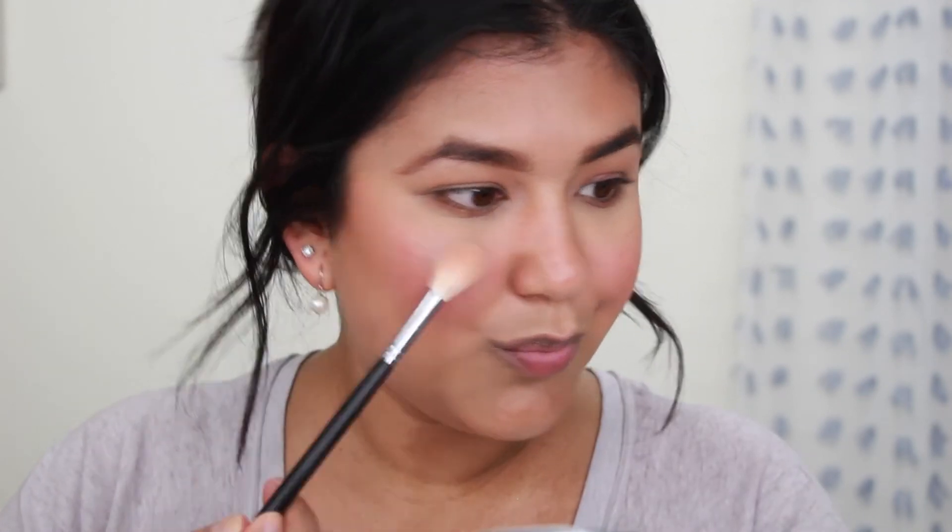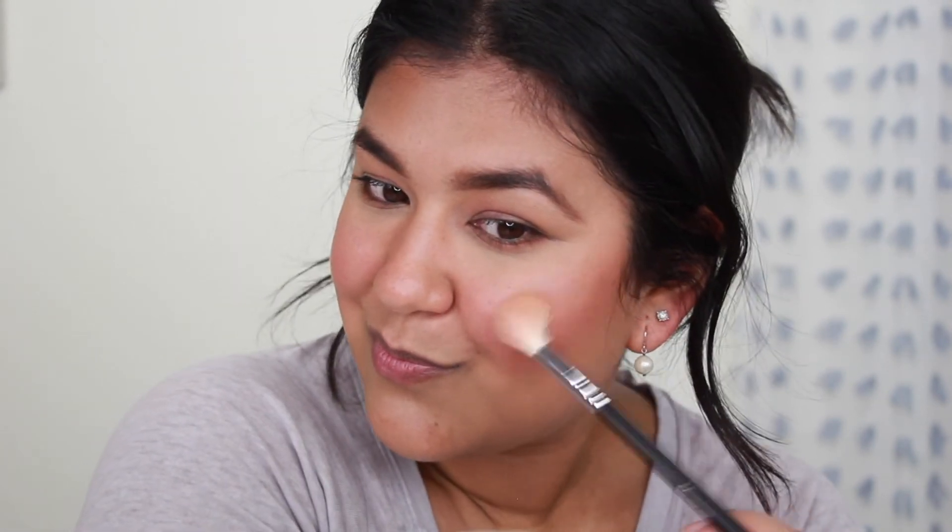One of the last steps for my face is going to be highlight. I'm going to use the Hourglass Ambient Strobe Lighting Powder in the shade Euphoric Strobe Light. This is not going to be a blinding highlight — we want our skin to look natural, radiant, and have that little glow from within. I'm going to take my highlighter brush, run some down the center of my nose, on my chin, a little bit on my forehead, and then put some on my eyes as well and in the tear duct and inner corners.